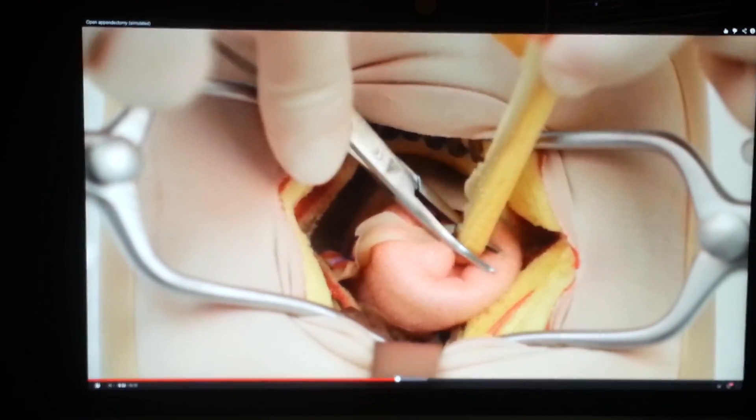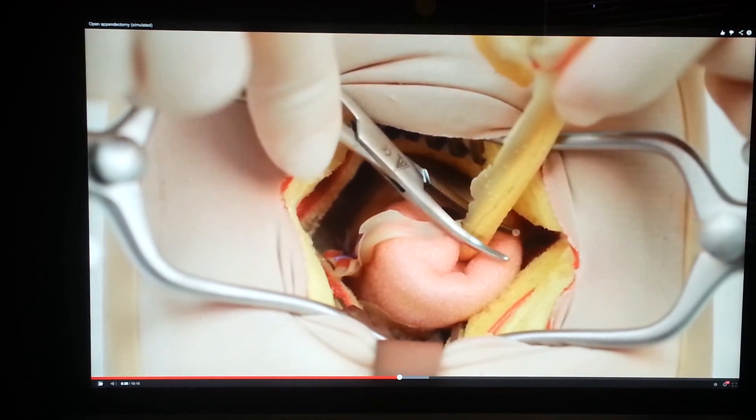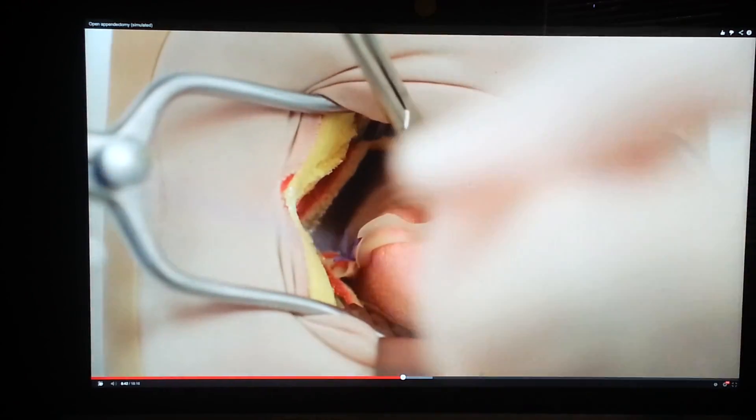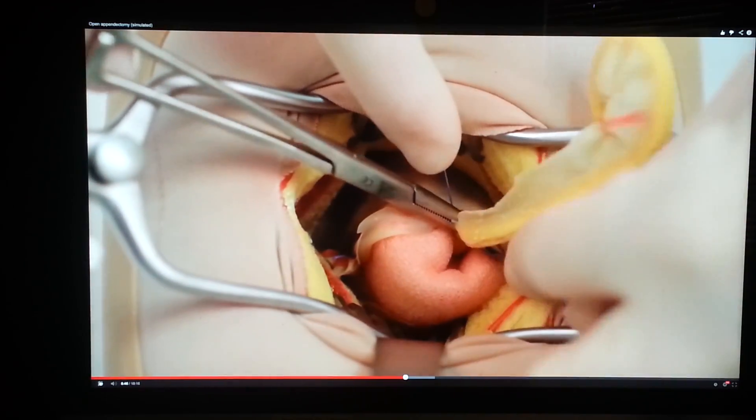Crush the appendix base with a haemostat and replace it distal to the crushed segment. Doubly ligate the crushed segment with 2-0 Vicryl.